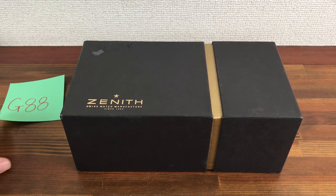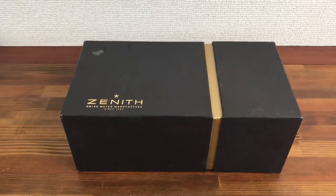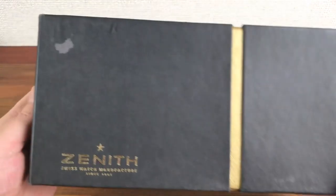Hi, this is Japan Watch Hunter, eBay seller Plainflower, Chrono 24 seller Shogun watches. This is a video to show this Zenith watch box for sale.